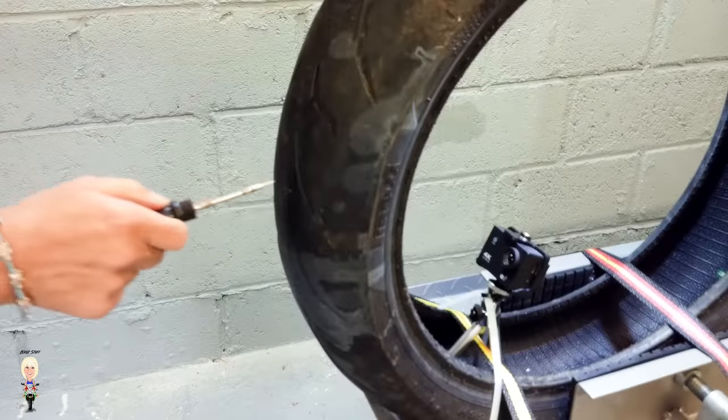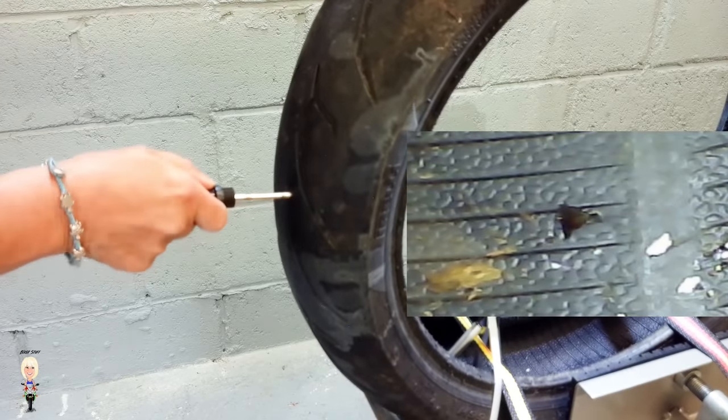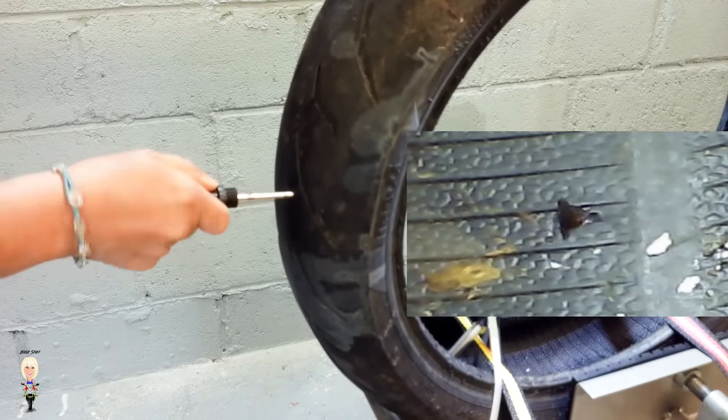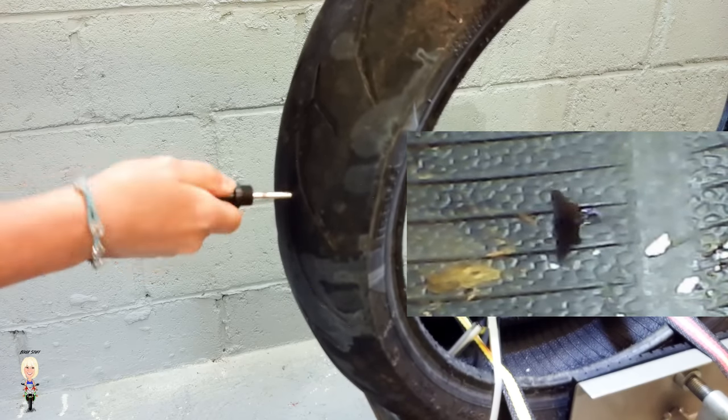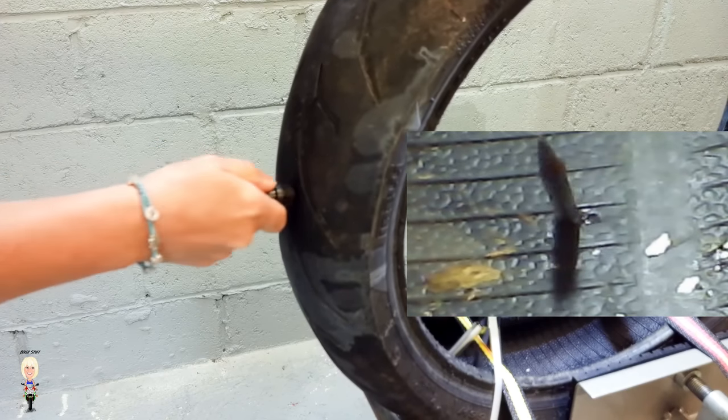Next, push the probe into the hole to make sure it's all out — this will move any wire strands of the tire out of the way, ready for the next step. Take the rasp and vigorously clean the hole to open it up so that the plugger nozzle will fit.